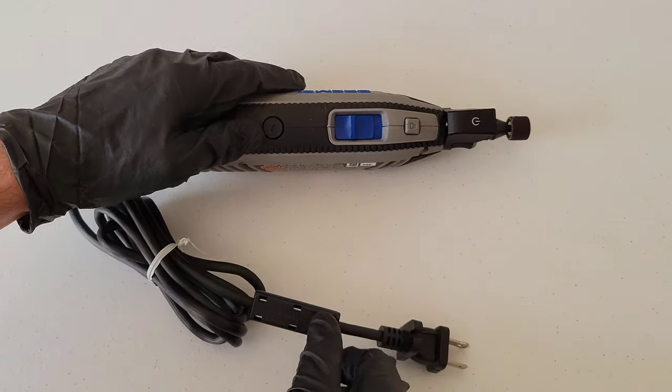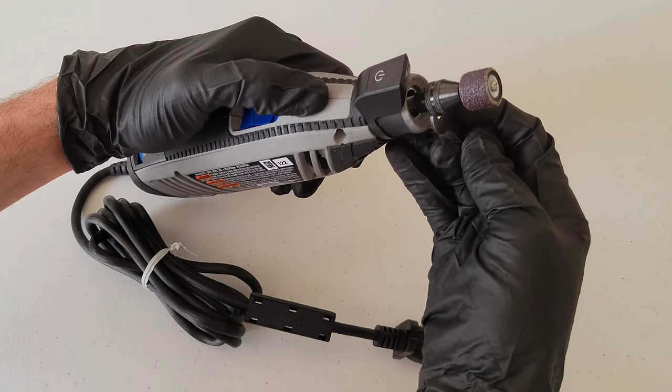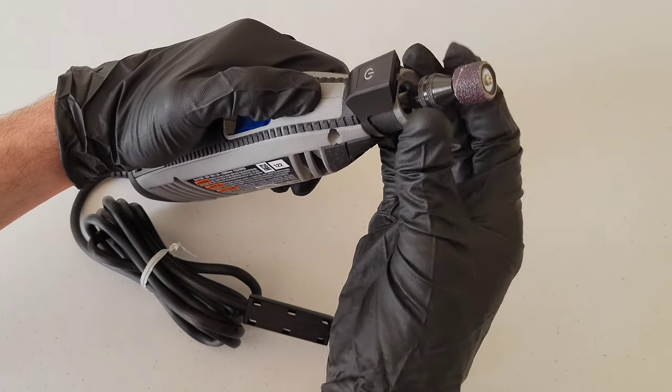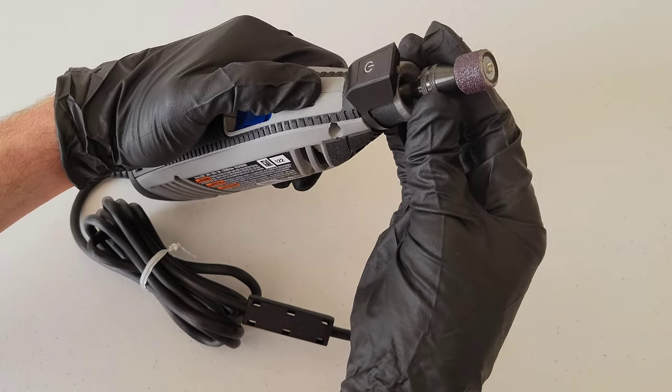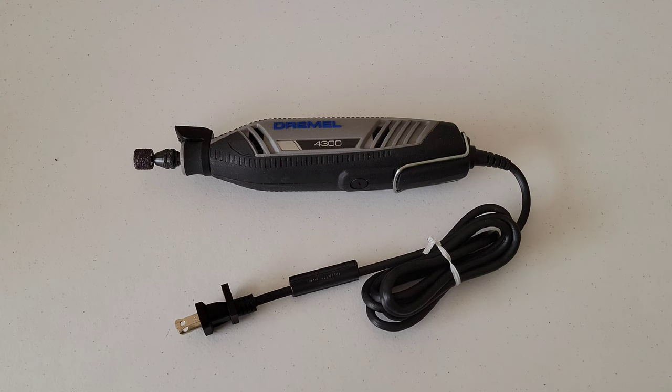To take an accessory out, make sure the Dremel tool is both off and unplugged. Then hold down the lock button and use the wrench tool to loosen up the Dremel chuck. Then you can loosen it up by hand and take the accessory out.